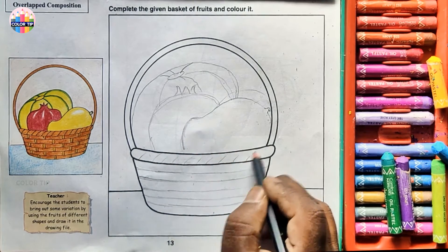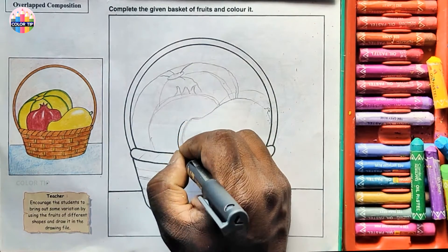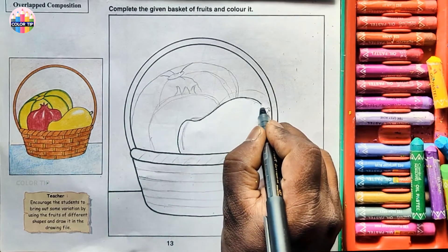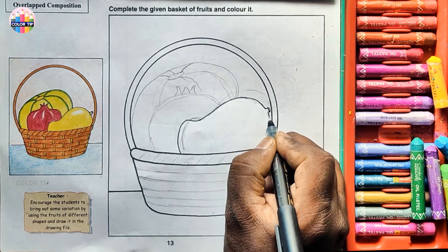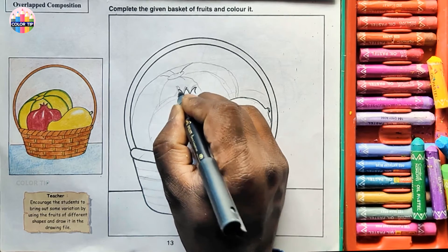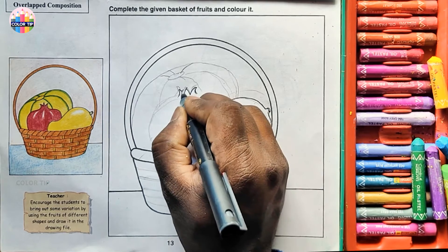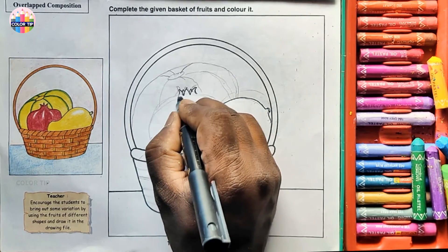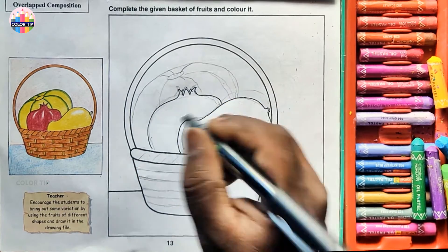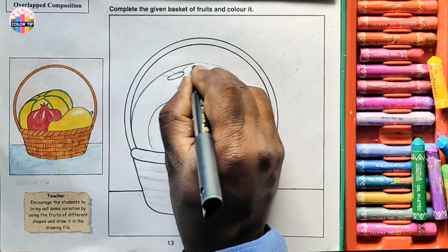Now let's make the sketch perfect, starting with the mango. How I did it with pencil, in the same way I'm drawing with pen — a round shape, like a W. Add two more like brackets here and small ones you draw here. Draw this oval shape and draw the outer one.